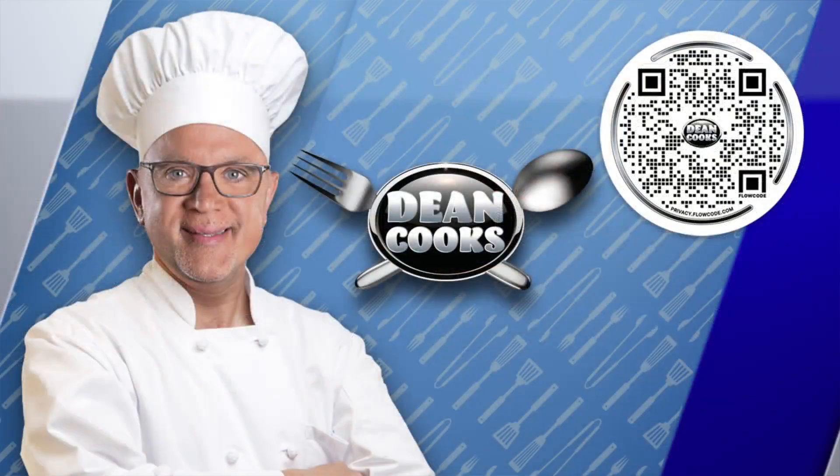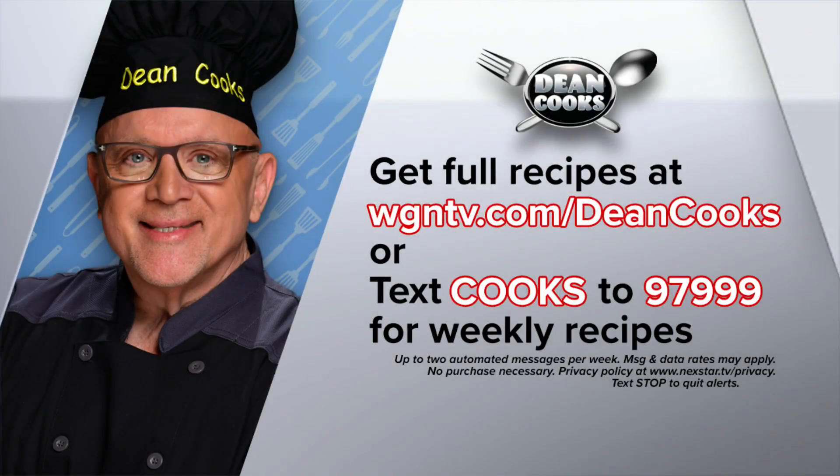You can get today's recipe by scanning the QR code on your screen with your smartphone, go to WGNTV.com/DeanCooks, or we automatically send those recipes out every day when you text the word 'cooks' to 97999. Enjoy your springtime eating — we'll be right back.